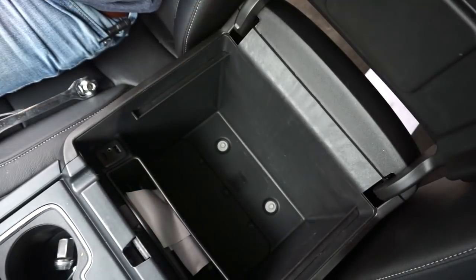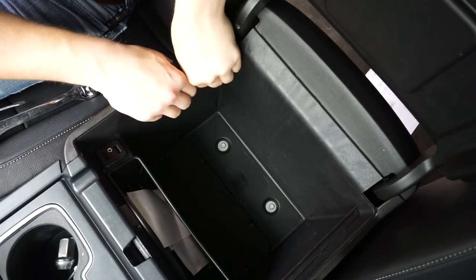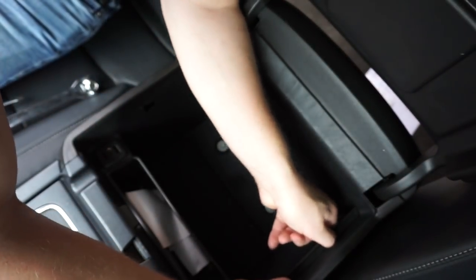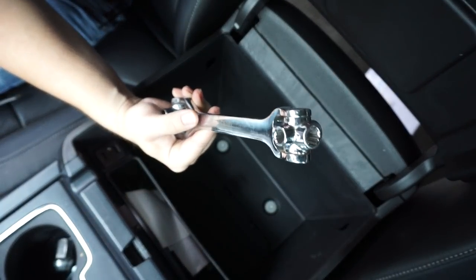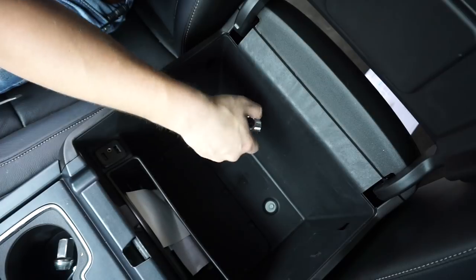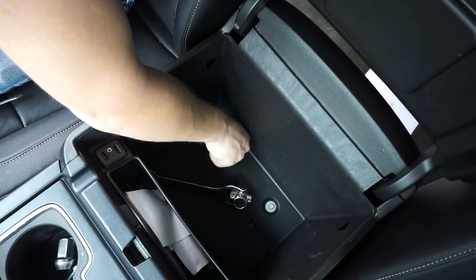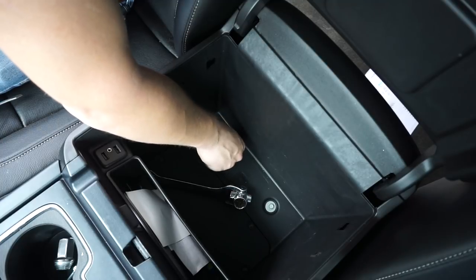Now that we have this completely cleared out — as y'all could see it was terrible a second ago — all we have to do is slide these over and they should just pop out. Do this on both sides. So now we have nice clean edges, and the one day I find all my 10mm sockets I can't find a wrench for it. I'm just going to come in here and unscrew these all the way.